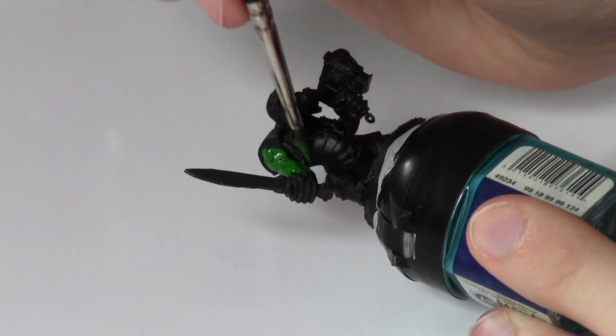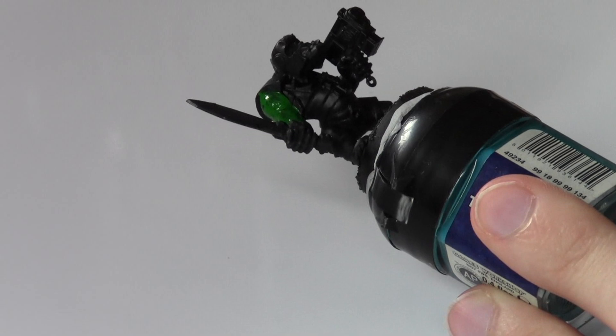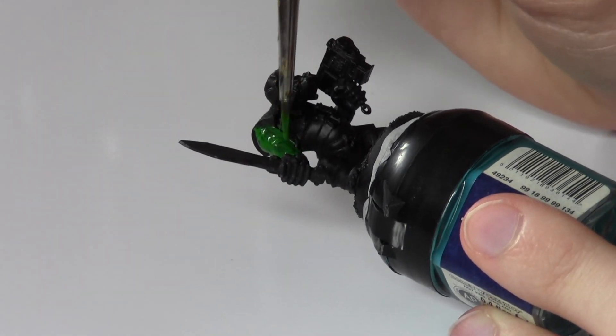Hello and welcome back to Growler Model Painting. This is a video on how to paint orcs, applicable to any orc. I'm just going to show you on an orc boy in this video.